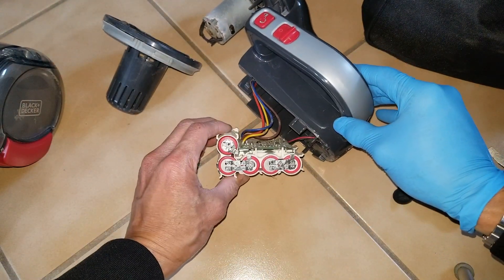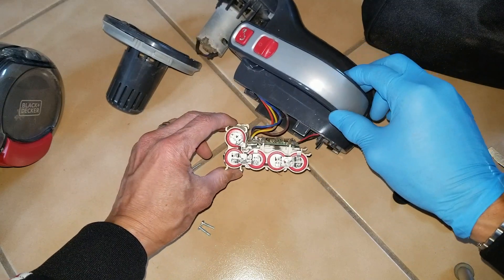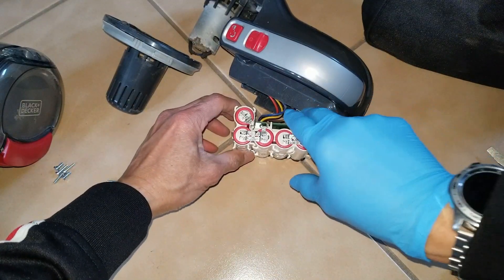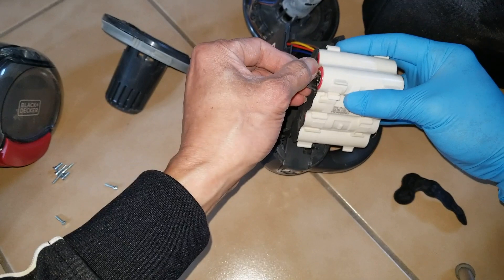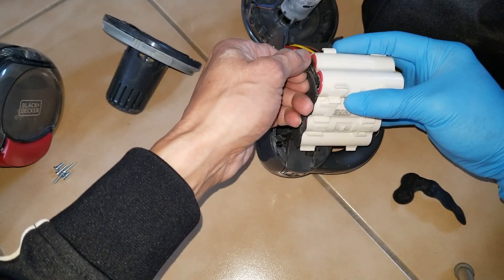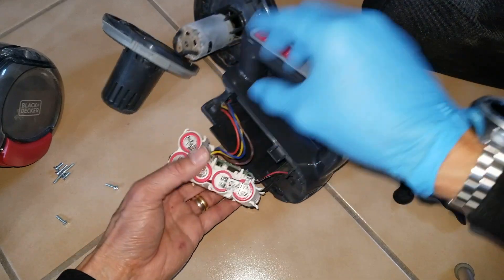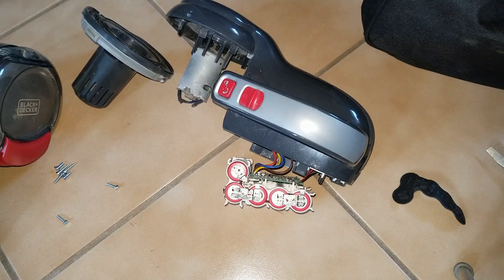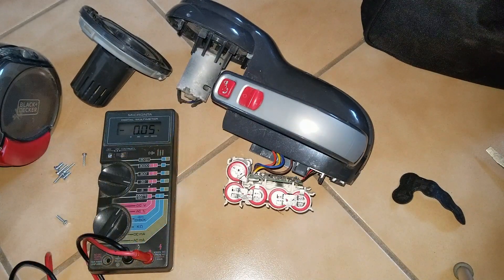Right now I'm going to measure the voltage on the individual cells to determine which one is bad. I'll need to take out the padding, then go to positive and negative.